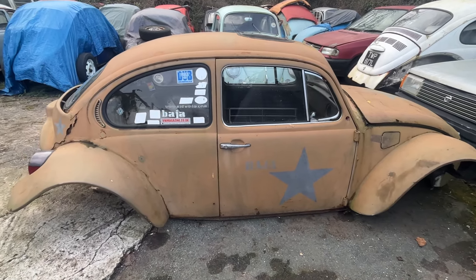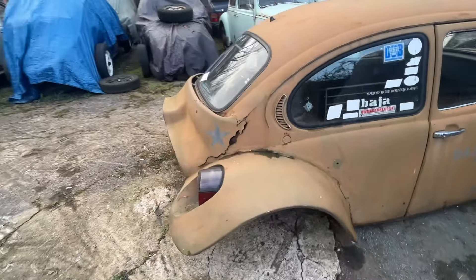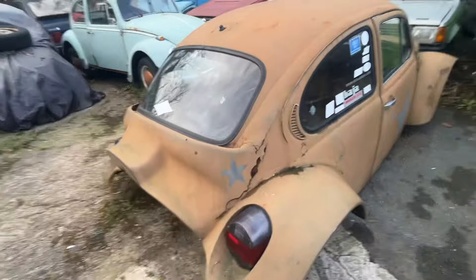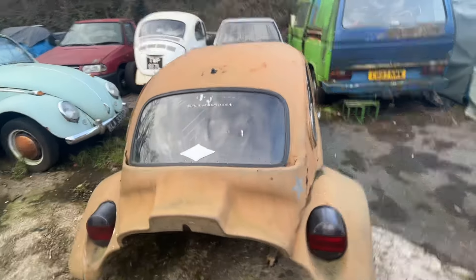Just doing a little quick video on the Baja — not forgotten about this project. Got a lot going on at the minute but I'm slowly gathering all the parts up.